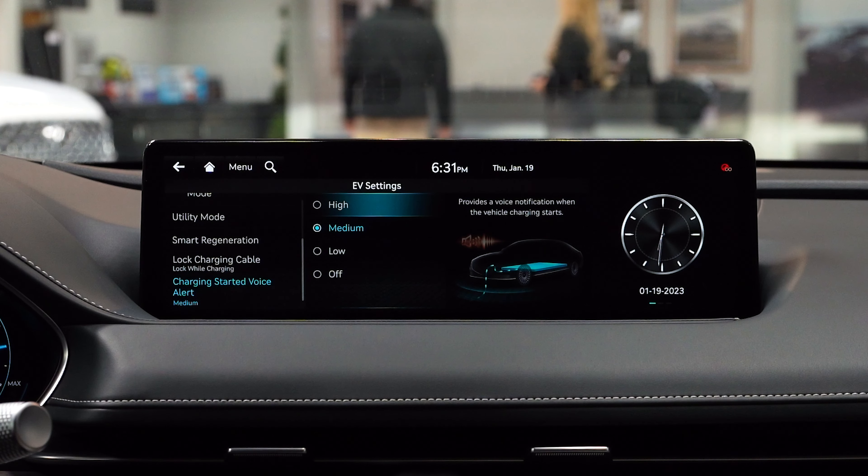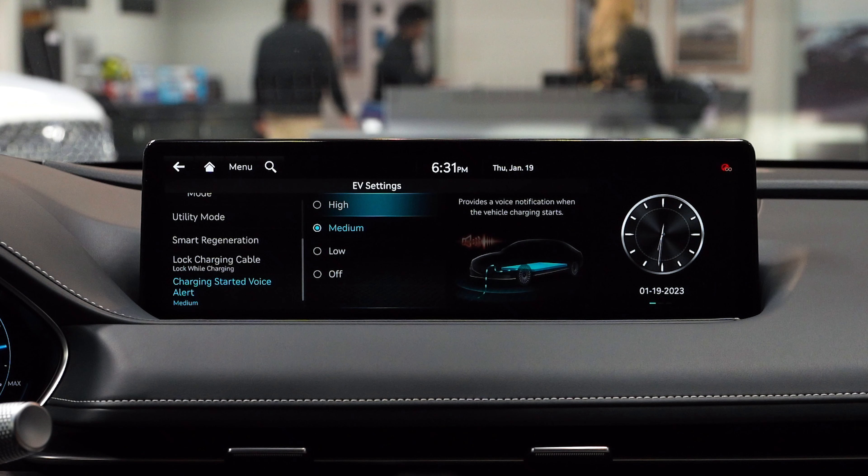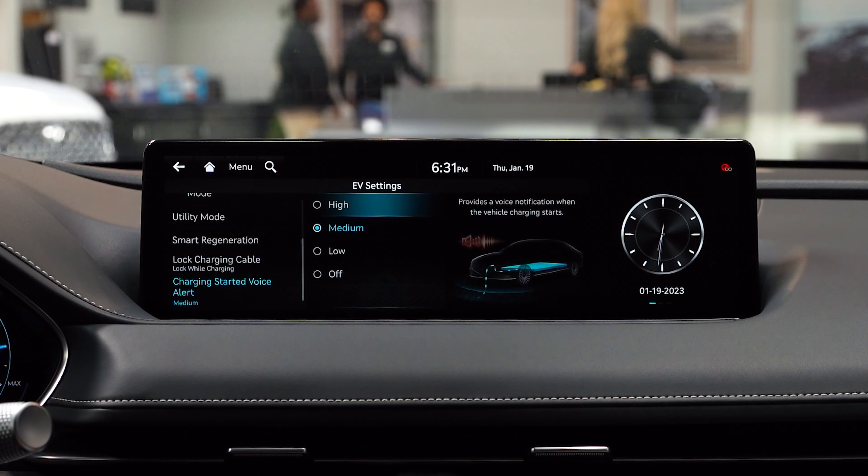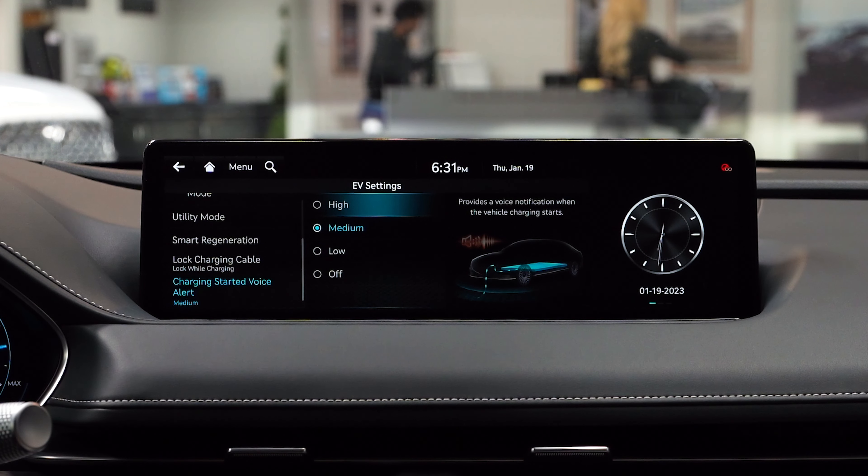And lastly, the volume of the prompt to let you know that your car is charging. You can set it to medium, low, high, or just turn it off entirely.